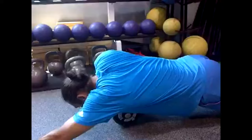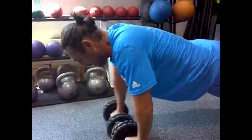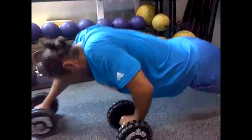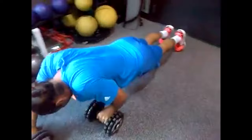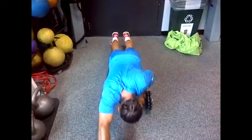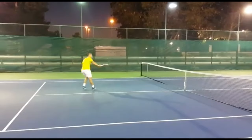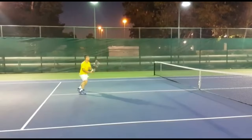You need an ab roller because it enhances core strength, which is crucial for stability and power in his game. A strong core aids in maintaining balance during tennis rallies. Using an ab roller also helps improve overall body coordination and control, which translates into better agility on the court. Additionally, it assists in preventing injuries by strengthening the muscles that support the spine. Bagdatis understands that a strong core is foundational for a successful tennis career, making the ab roller an essential tool in his training regimen.